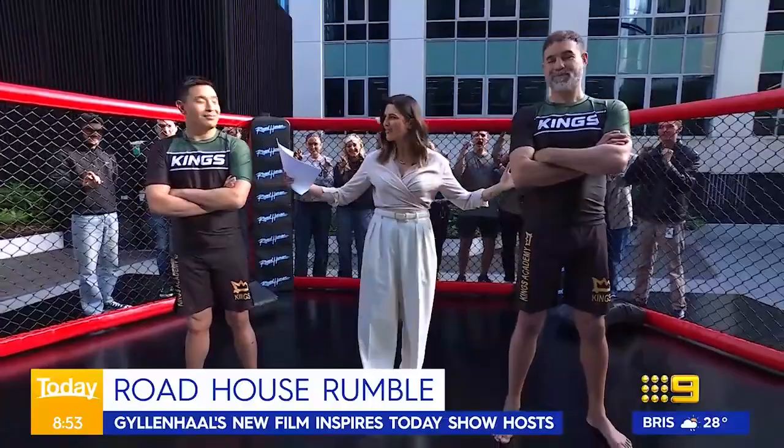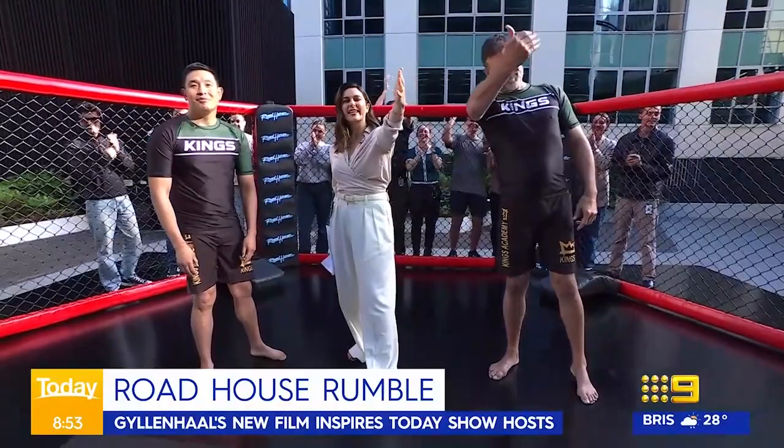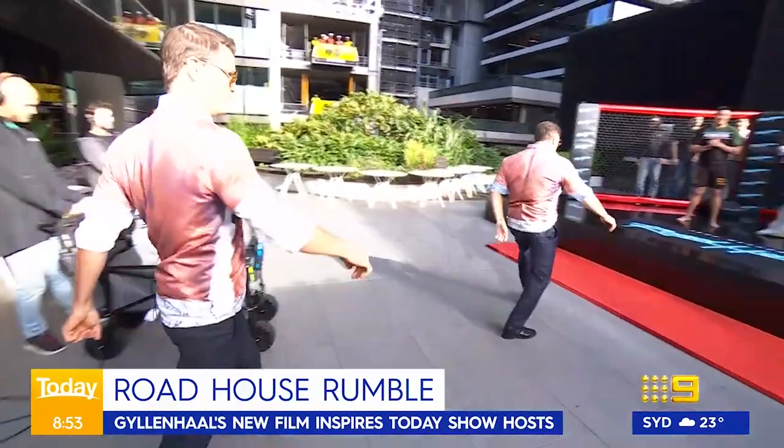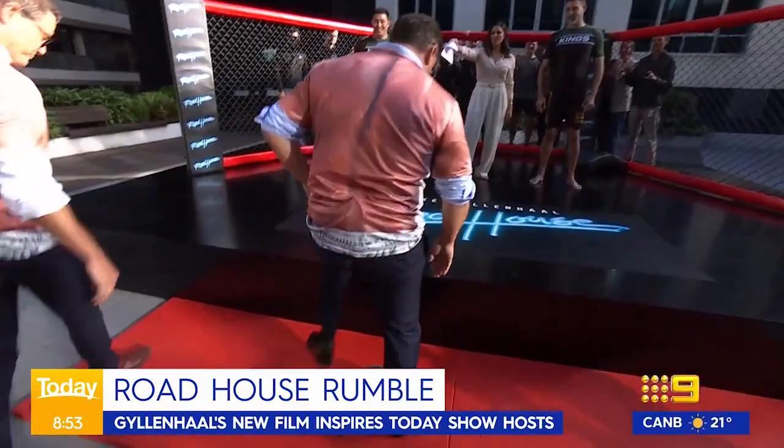We've got a couple of students standing by — Carlos and Alex. Here they come. They are looking good. All right, shoes off Carlos, shoes off Alex. It's like Conor McGregor.